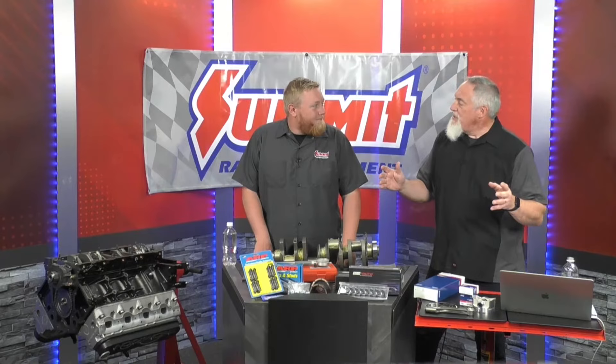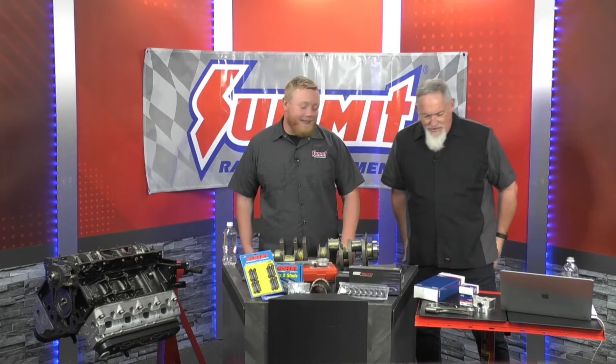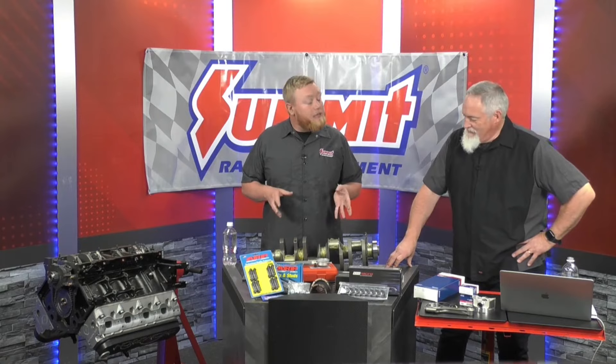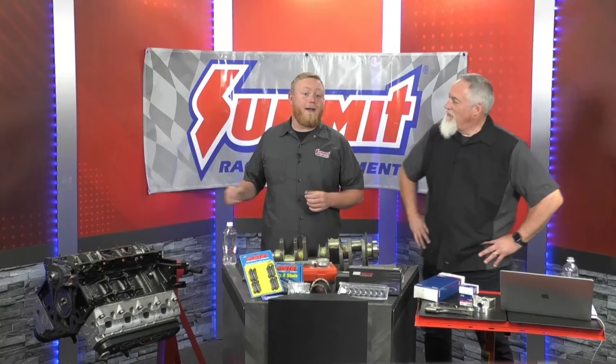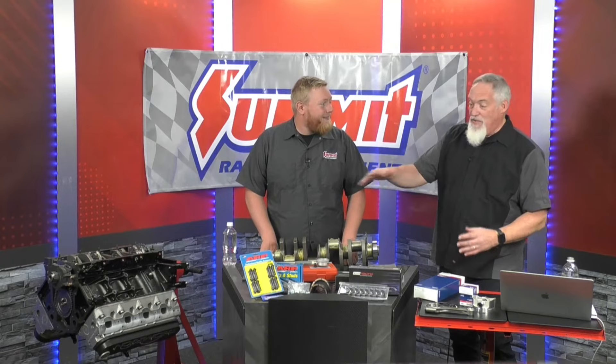We're going to have a lot of fun today — it's kind of like a physical education class because we're working on building that bottom end. We're going to be doing a lot of fun stuff talking about what it takes to build a performance-oriented bottom end. We're going to be a little LS focused today, but this applies to everything. When you're putting a motor together, it all starts at the bottom. Like building a sandwich — you start with the bread and go from there. We have a bottom end over here and a bunch of cool parts from Summit Racing to show you.